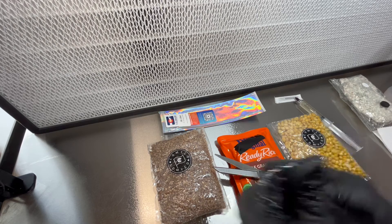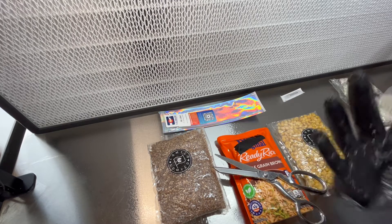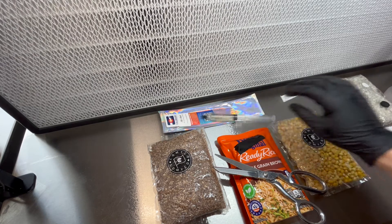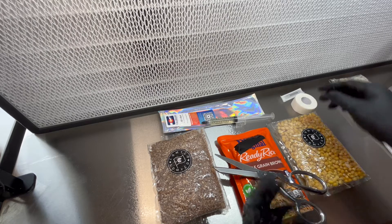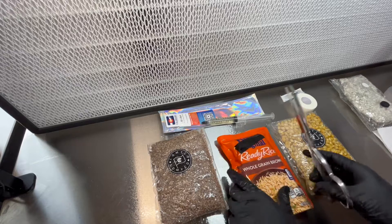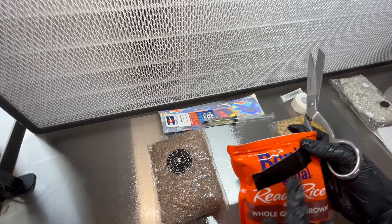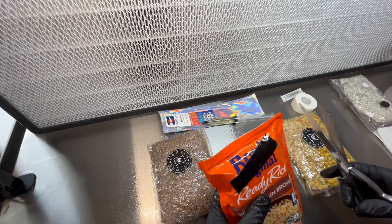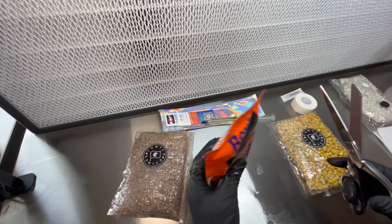We're going to inoculate it with some of this Ski Bum from Colorado Cultures. I will show you guys how this is done. Make sure I've got the micropore tape here close by. This piece of tape is just so I don't get in trouble — I just wanted to cover the logo. But yeah, this is the precarious part, so I'm not going to talk. I'm just going to do it real quick.